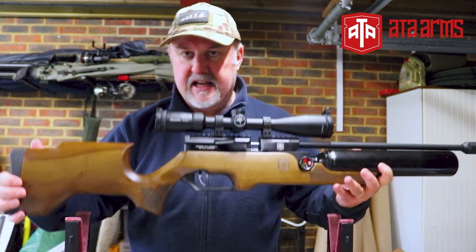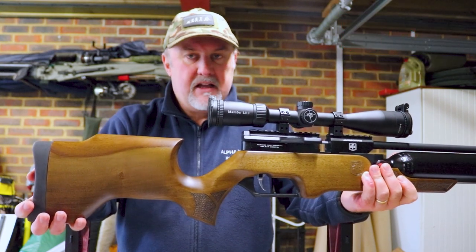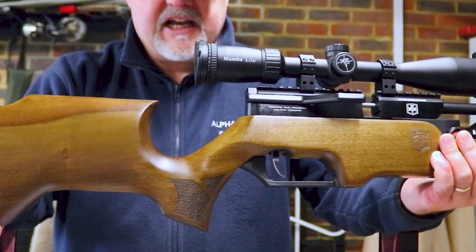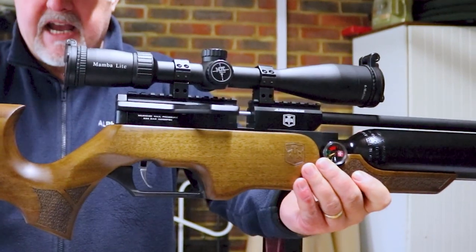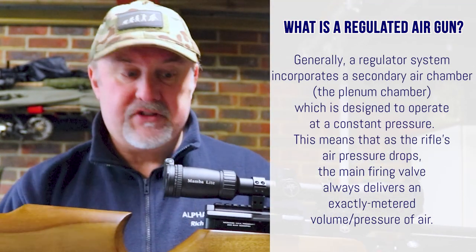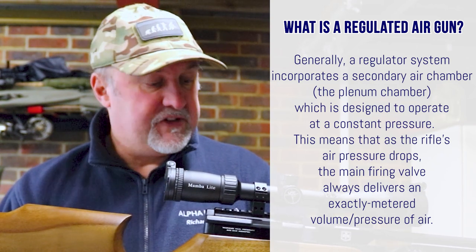The rifle is the ATA Airborne. And when it comes to affordable PCP rifles, they don't come much more affordable than this. This retails at Sportsman Gun Centre, which is the official distributor in the UK, for £400. On the surface it looks really well made, nice and solid. And believe it or not, this rifle is regulated. Regulators are a feature you normally find on more expensive guns — certainly more expensive than £400 guns. So on the surface, it looks like a really impressive package.